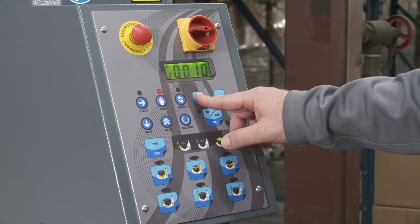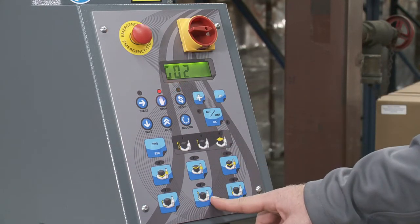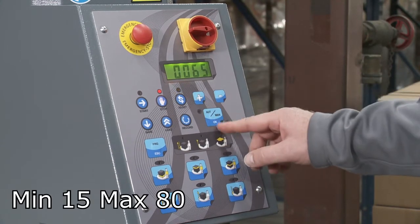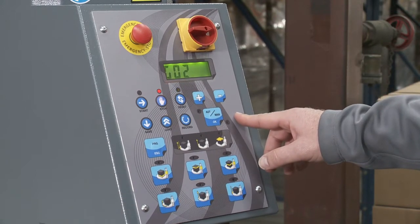That allows me to move to G2. G2 is the carriage up speed. If I click OK I can make changes to that — I'm going to go to 65 and click OK.